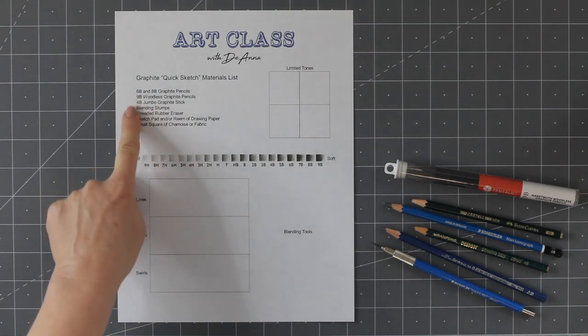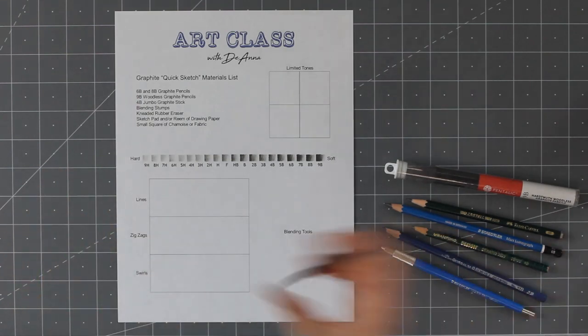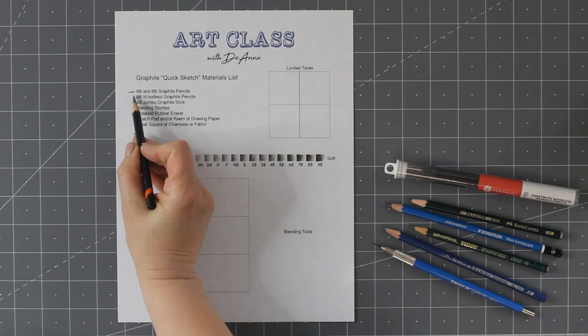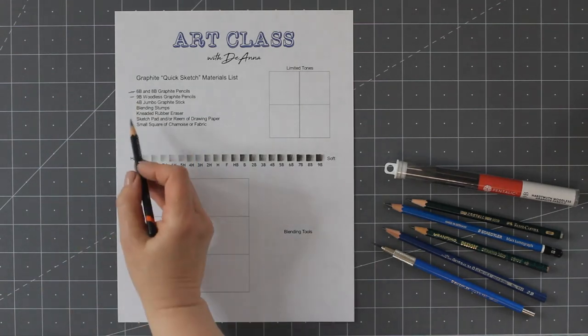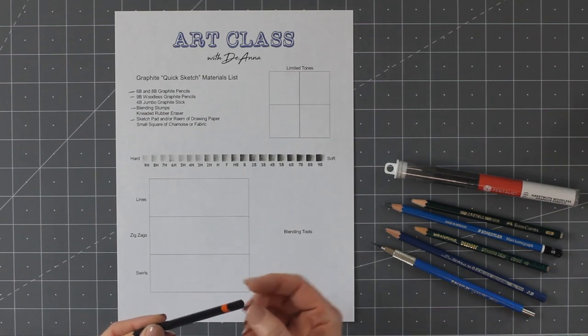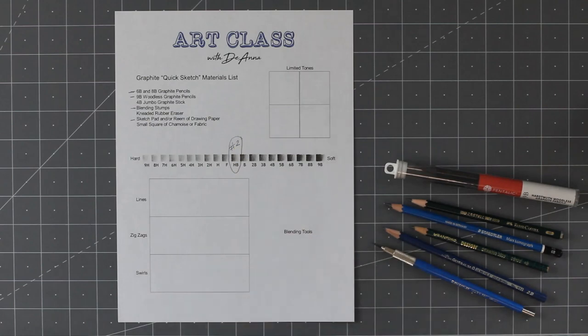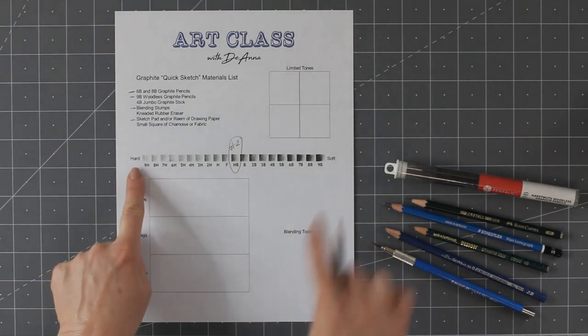There's a materials list on this graphite worksheet. We need some graphite pencils — there's a graphite woodless pencil that's really great for quick sketching. We need some blending stumps and some paper, either a sketch pad or a ream of drawing paper. There is more than one scale explaining the different kinds of graphite available. Everyone is familiar with the yellow pencil that has the orange eraser on the end — we call that a number two pencil, also referred to as an HB pencil, which happens to be right in the middle of the scale between hard and soft graphite.